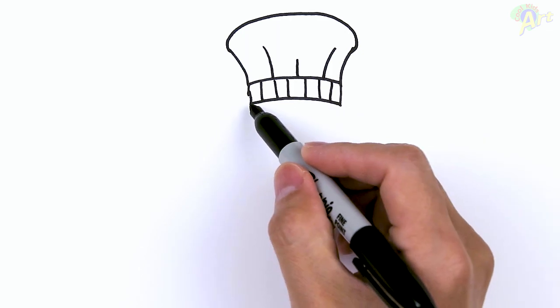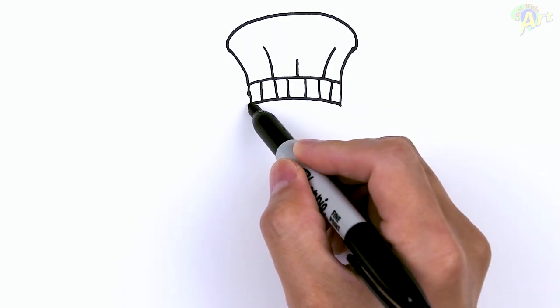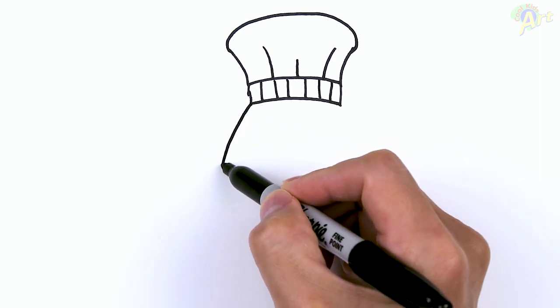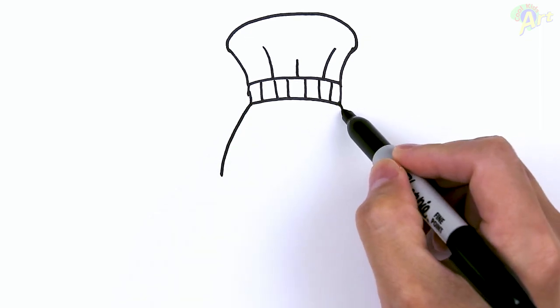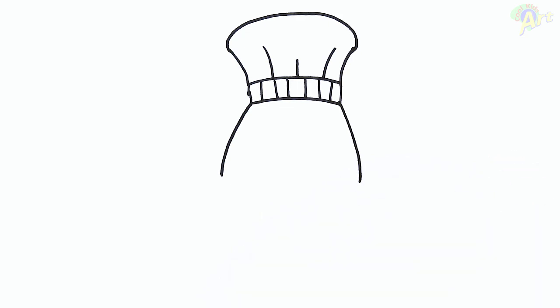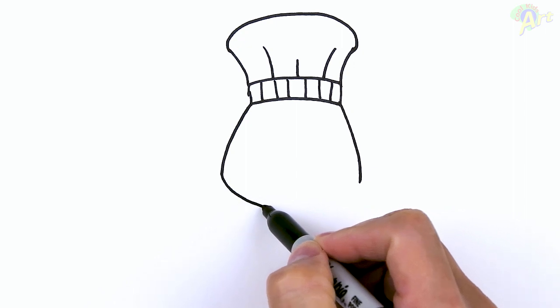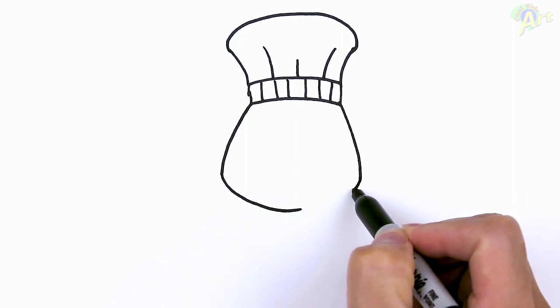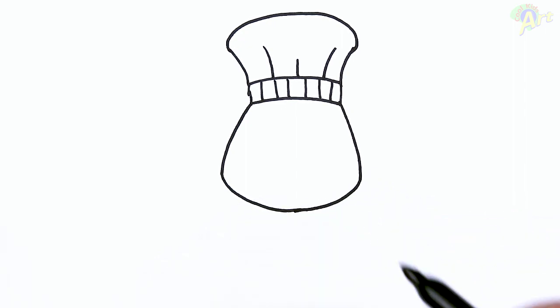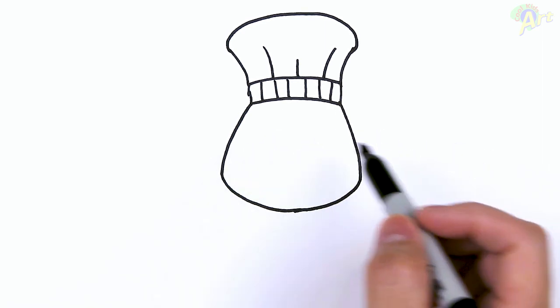Now we can draw in the face. The face is going to be pretty wide — we'll draw in the shape first and then add in the details. From here we're just going to go out — much wider face on the bottom — and then just round this out. That's going to be the shape of the face.